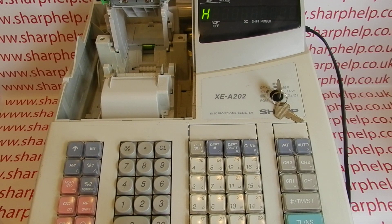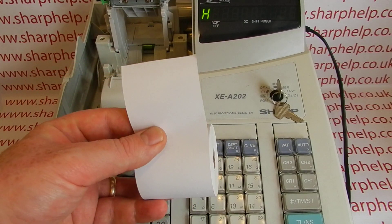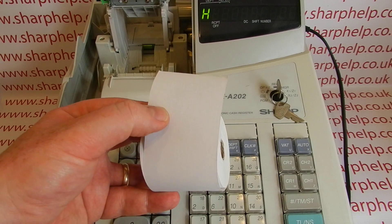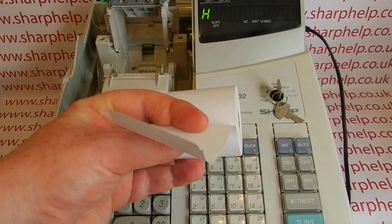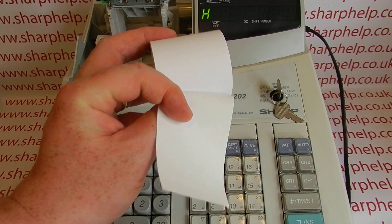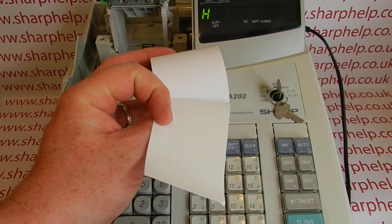The XEA202 and other machines in this range are thermal printing cash registers, so the type of roll you use is important. It has to be a 58mm till roll, and crucially it must be a thermal till roll loaded correctly. Thermal till roll paper has a shiny, heat-sensitive coated side and a dull side on the back that doesn't do anything. If you load the paper incorrectly, nothing will print.